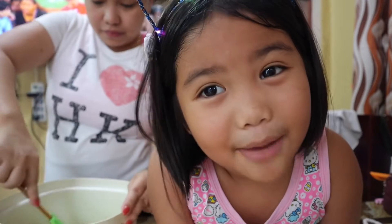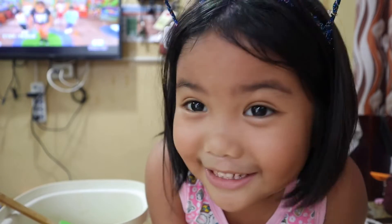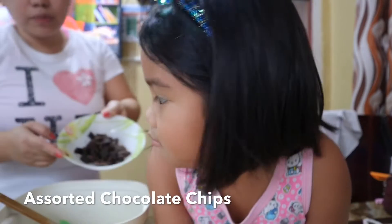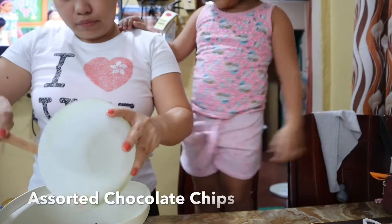If you don't want to sail, I will sail by my side of your hill. Wait, I'm baking, I'm singing. That's kind of silly. Guys, we're going to put the chocolate chips now. Chocolate chips! Chocolate chips!